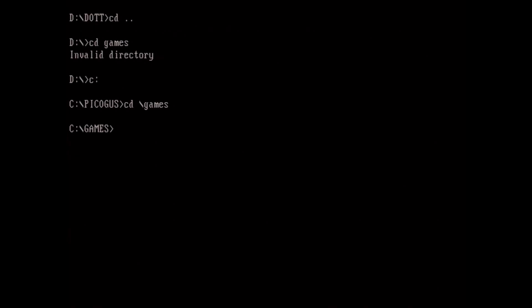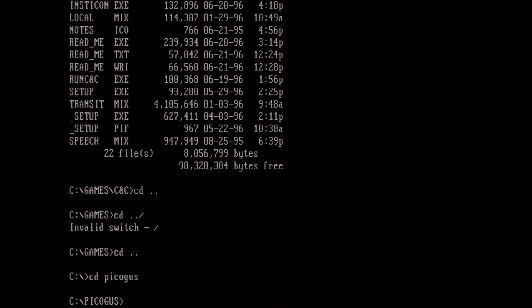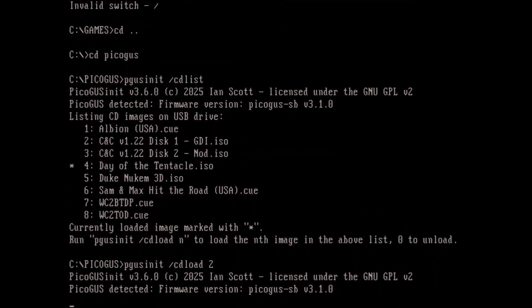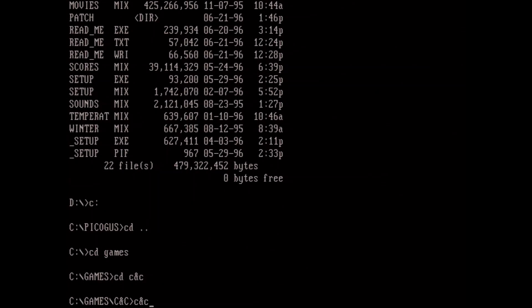Let's go ahead and try something a little more taxing — how about Command and Conquer. Of course, we've got to switch the disc first. So switch to disc two. Just make sure we're on that. And now we'll launch into Command and Conquer.